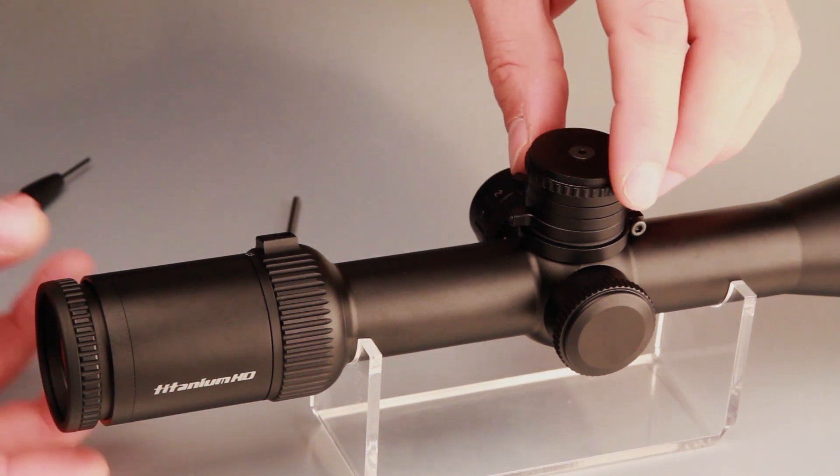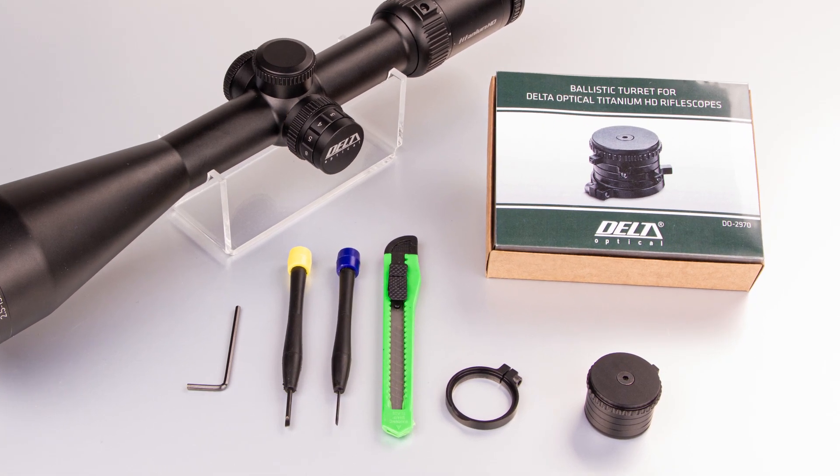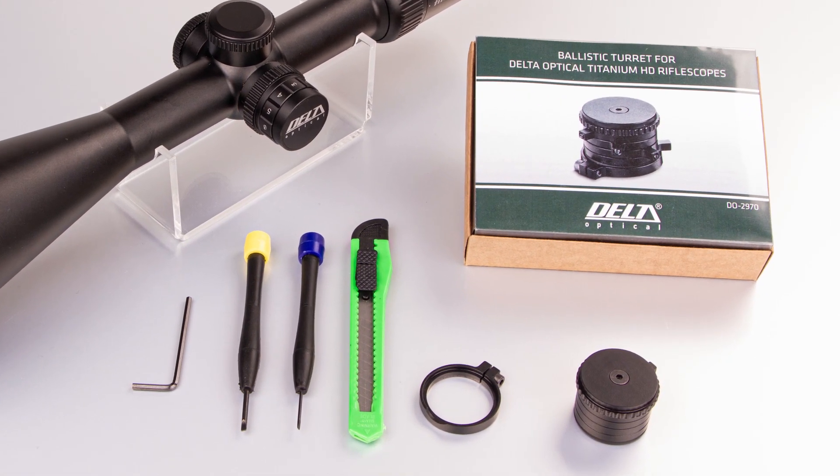The turret is ready for use. Additional accessories included: a 2.5mm allen key, two flat-headed screwdrivers, and a modeling knife.